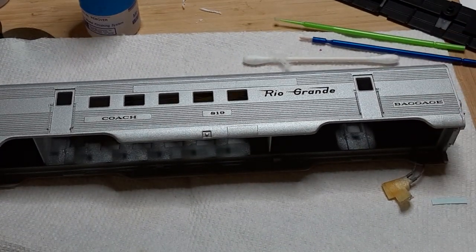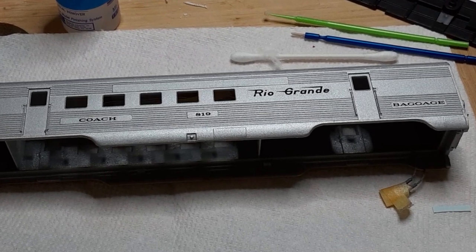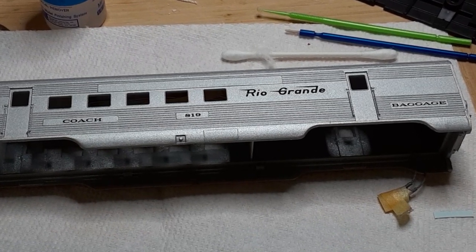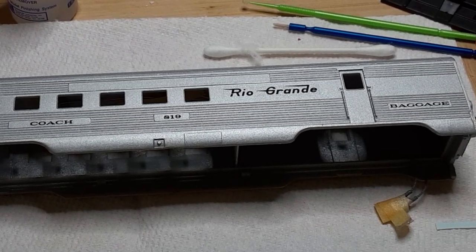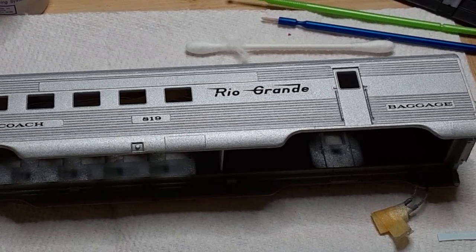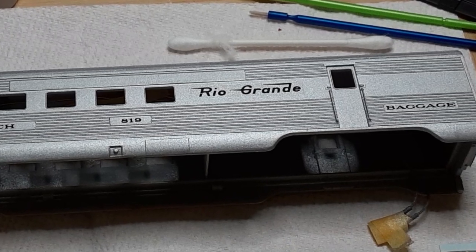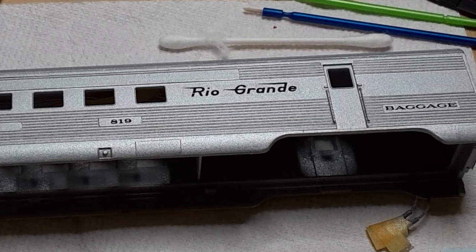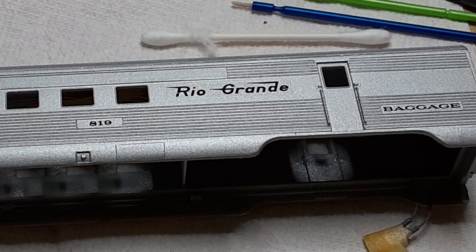I painted the car using Scale Coat 2 aluminum spray paint. Scale Coat is no longer available, but both Tamiya and TruColor make an aluminum spray paint. I used Champ decal set number PH87 Rio Grande Passenger Car Black Lettering to add lettering to this model. The Rio Grande only had nine combines in their passenger car fleet, but combines make a lot of sense for passenger traffic through the San Luis Valley, which was probably sparse at best.